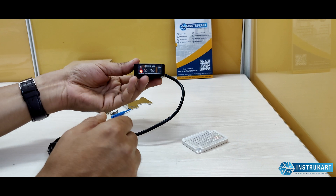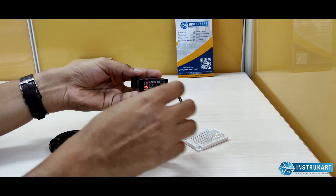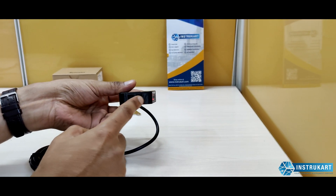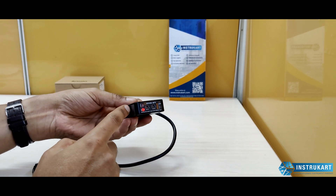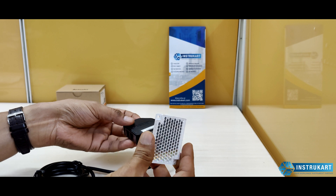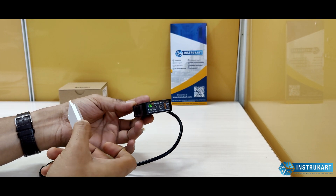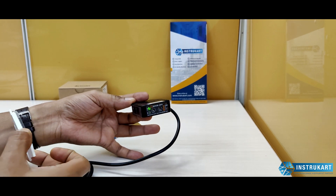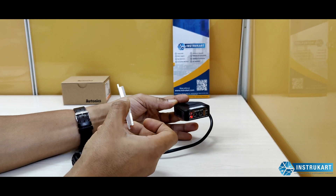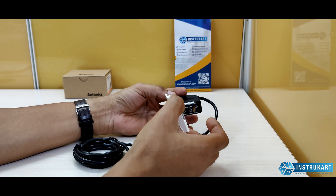This unit is a retro-reflective sensor. As you can see, the sensor is placed here, and there is a reflective object provided alongside it. When we bring the reflective object into range, the indicator changes from red to green — and this is how the detection works.